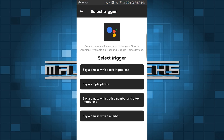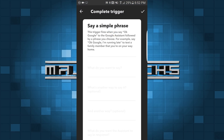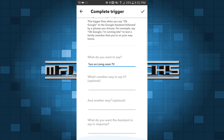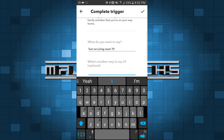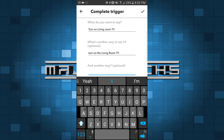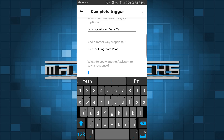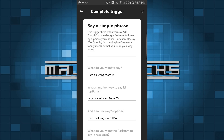So Google Assistant — and we're going to say 'say a simple phrase.' I'm going to say 'turn on living room TV.' Now you can choose two alternate ways: my wife likes to say 'turn on living room TV,' I like to say 'turn on the living room TV,' and then I'm going to say 'turn the living room TV on.' So then what do you want the Assistant to say in response? I'm going to say 'OK cool, turning the TV on.' You hit done.